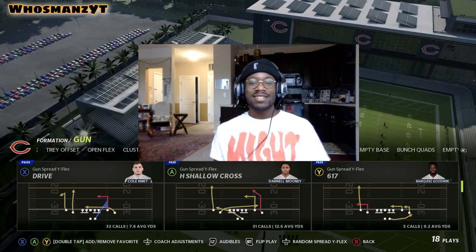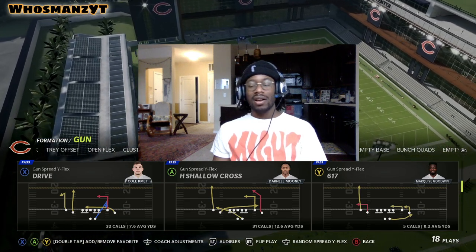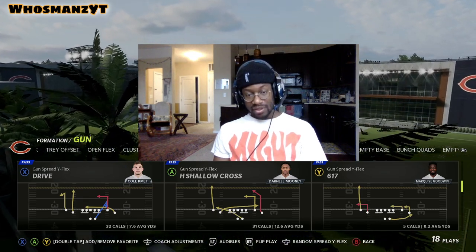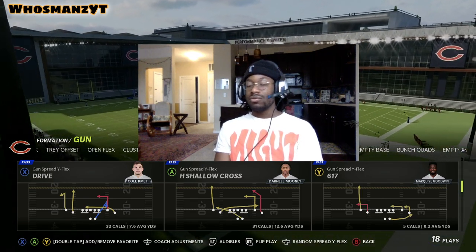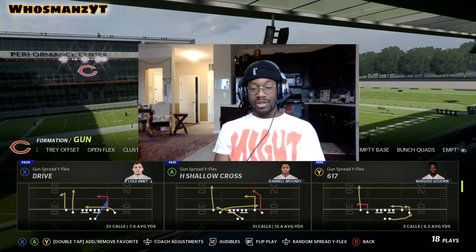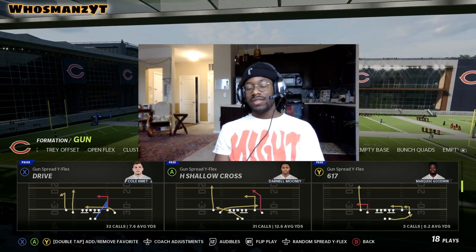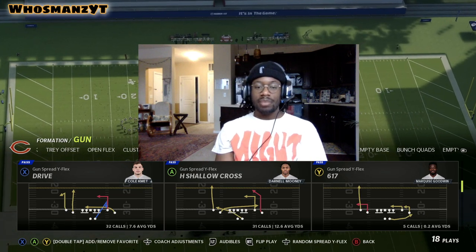Six one seven is a really dope play — sprinkle it in. It does wonders, really good against cover two hard flats. Mix it in especially if they like to blitz heavily, because it makes it really hard for them to get pressure quick enough. These are all really quick routes — it's pretty much levels except you don't have a deeper dig from the backside.